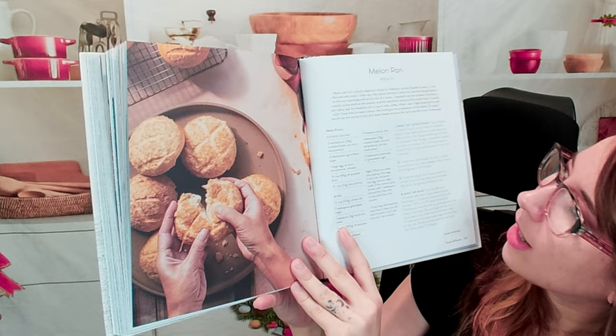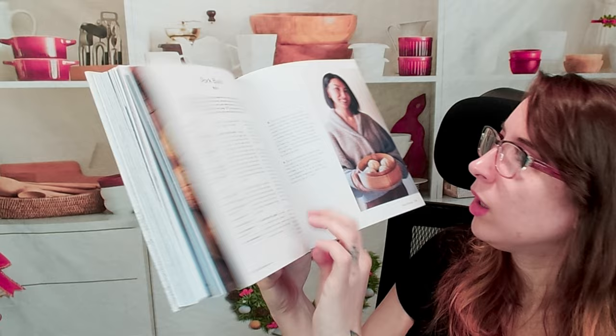In the bread section we have shokupan — for a while my niece would only eat that for sandwiches — melon pan, and pork buns. So that wraps up 'Make It Japanese.' There's a lot of great stuff in here: curries, lots of classics, twists on classics, and great fundamentals. If you're looking for a Japanese cookbook, this is definitely it. Check out our Japanese playlist — we have a ton of Japanese-oriented cookbooks. Find us on socials at Cookbook Divas on Instagram, Facebook, Pinterest, and more. Make sure to follow, subscribe, and comment to let us know what cookbook you want us to cover next!